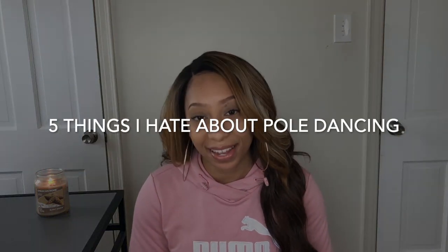Hey everyone, it's Janae Wei and today I'm coming at you with a new YouTube video. In this video I'm going to be talking about the five things I hate about pole dancing. If you don't already know, I'm a pole dancer and pole instructor, and here on my YouTube channel I pretty much just talk about all things pole related.